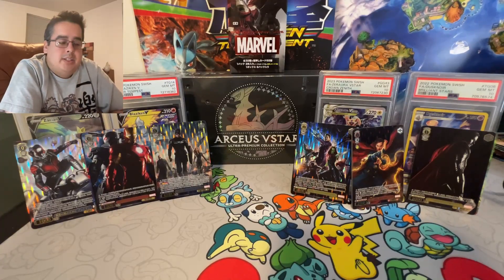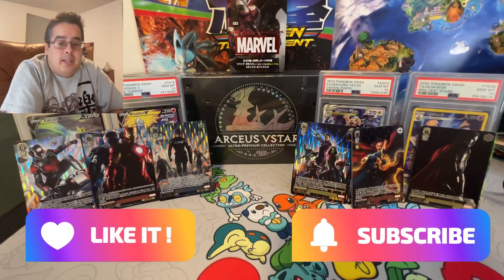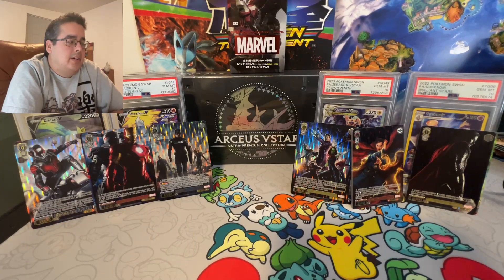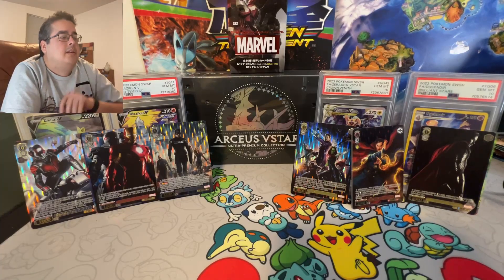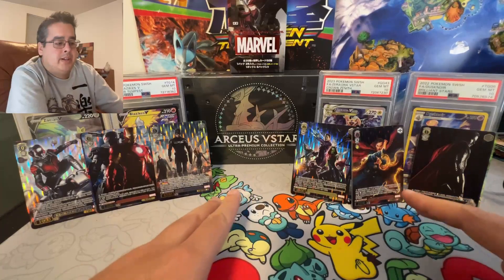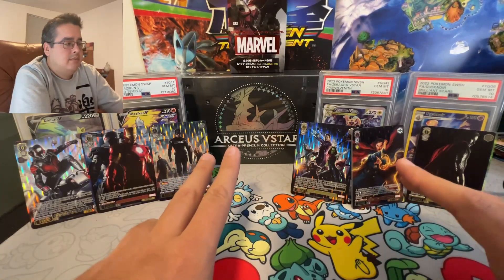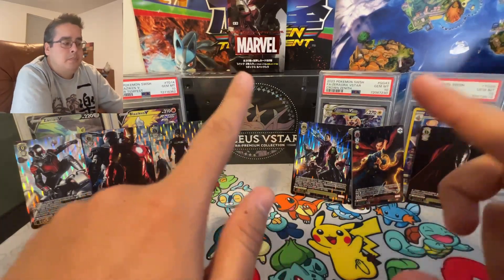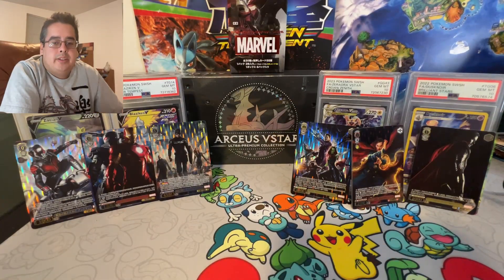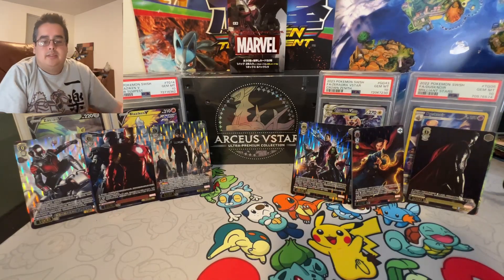If you guys like the video please like and subscribe, and let me know down in the comments what you want to see next. I do want to open more of these — maybe a full box or a full Marvel box of the animated one, or more of these boxes. Let me know down in the comments if you want to see that or something else. Thanks, bye!